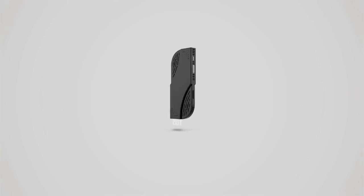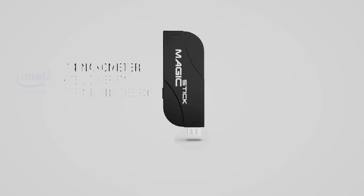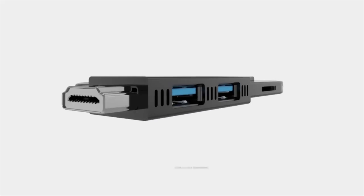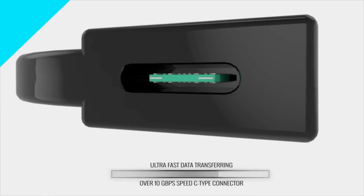Sometimes the most powerful things come in the smallest packages. Magic Stick — the most powerful PC stick ever made. The first to run the all-new 14-nanometer Intel Cherry Trail processor, with an ultra-fast USB 3.1 delivering over 10 gigabytes per second speed.